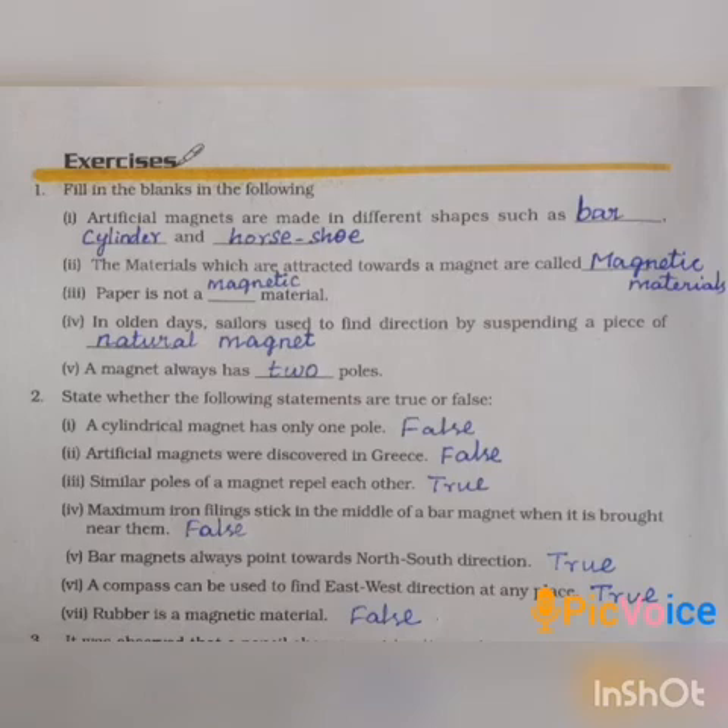State whether the following statements are true or false. First one: a cylindrical magnet has only one pole — False. All magnets have two poles.